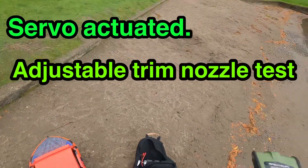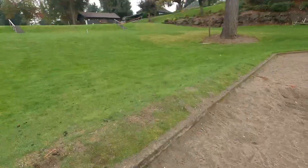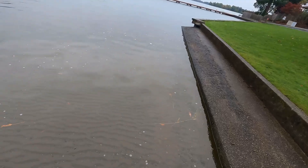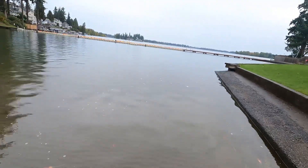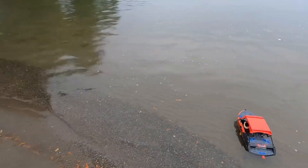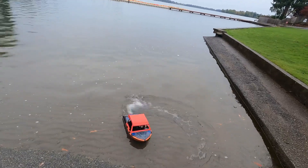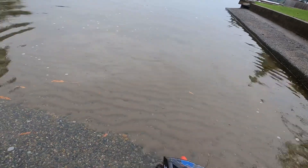I got the Sprint Jet back out here doing some testing on the adjustable nozzle. I'm at a local lake — the river is a little bit of a distance for me. Today's weather hasn't been cooperating, got a slight break and a slight mist, but I'm just going to try it and see.